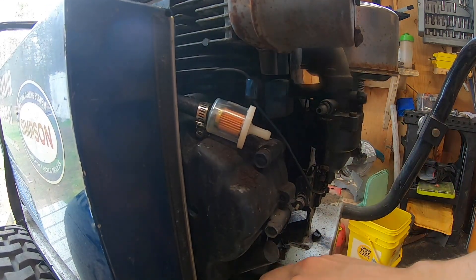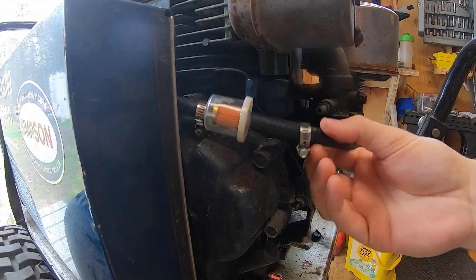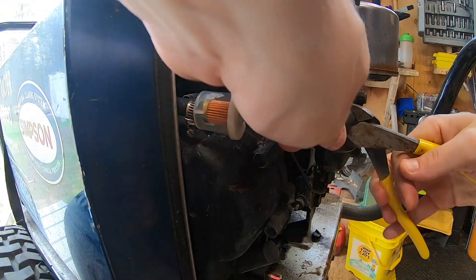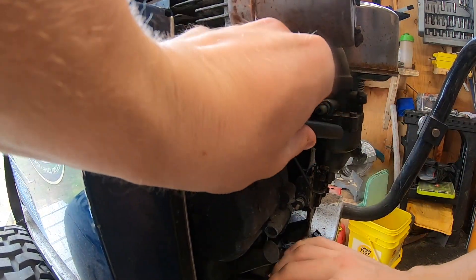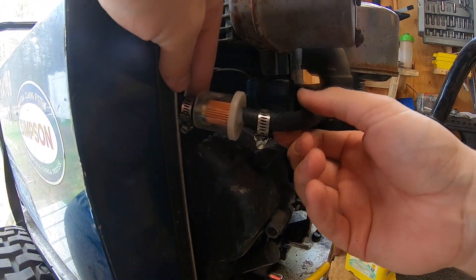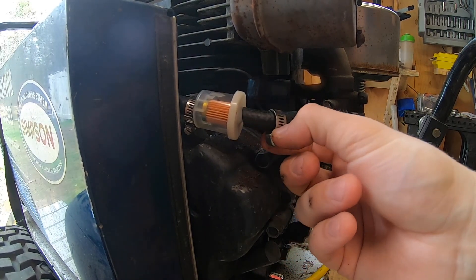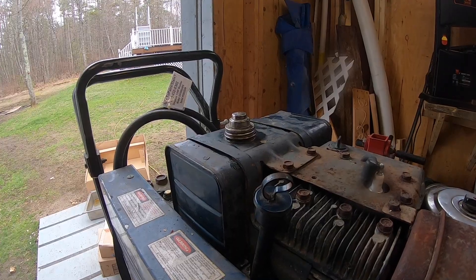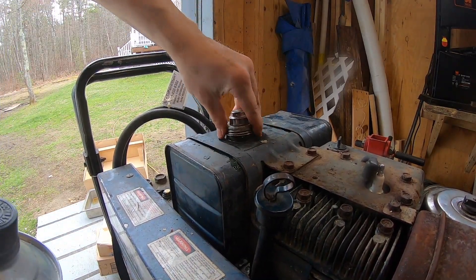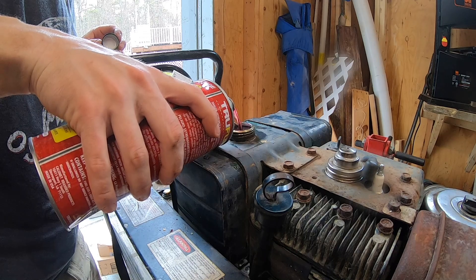Sliding the hose clamp on the other end and trimming the gas line to fit — be conservative, you can always cut more but you can't put it back. Dry fitting it looks good — nothing rubbing on the motor, no ridiculous bends. Tightening down the hose clamps. I recommend running a two-stroke mix when you first get a machine going — that gives some extra lubricant. This is Echo Red Armor 50-to-1, putting in about half of a 32-ounce bottle.